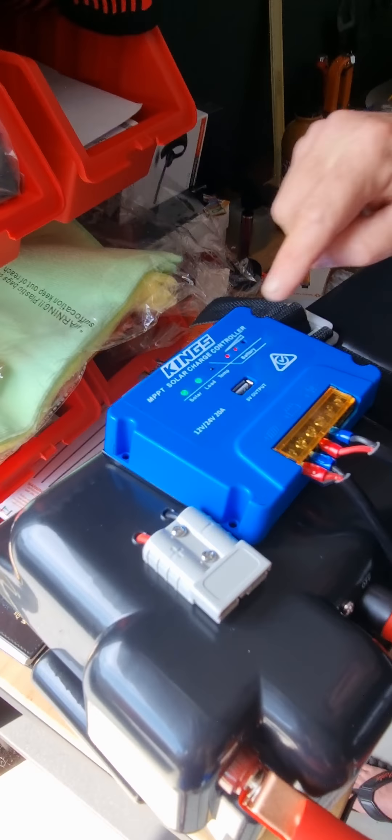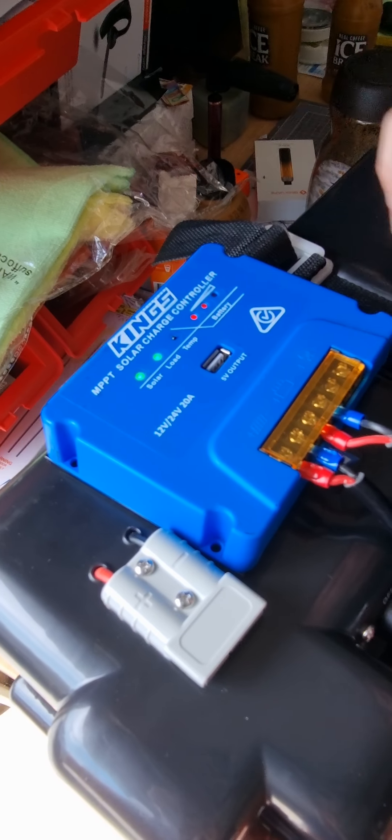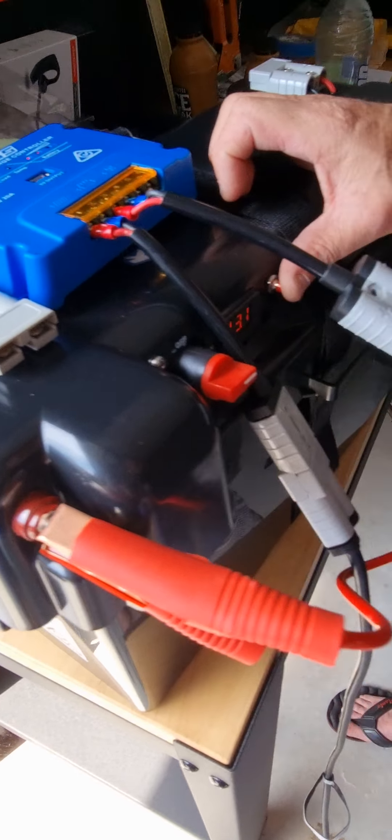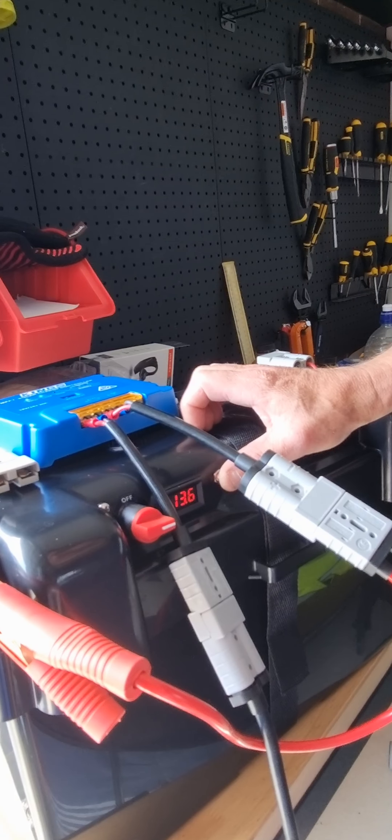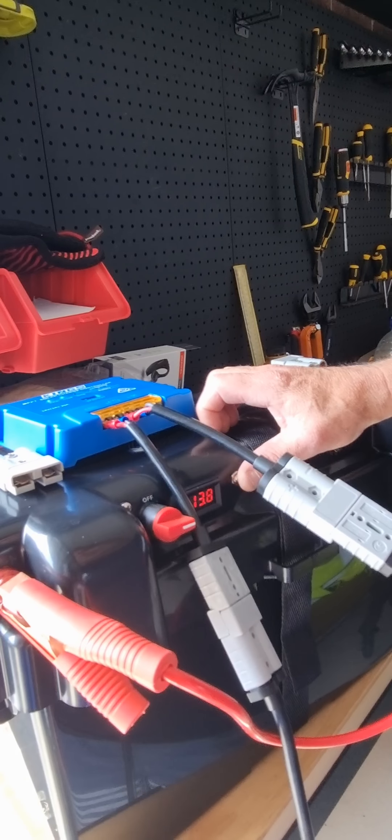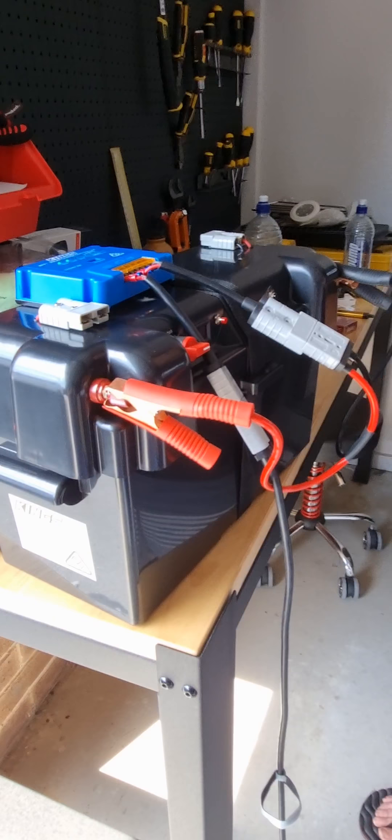All done. Solar, lighting, battery — charging. It's pumping in 13.6 volts at the moment. Battery's charging.